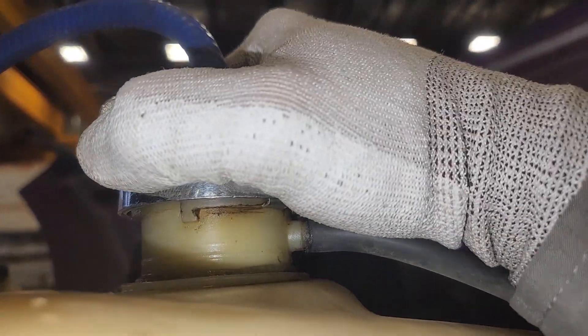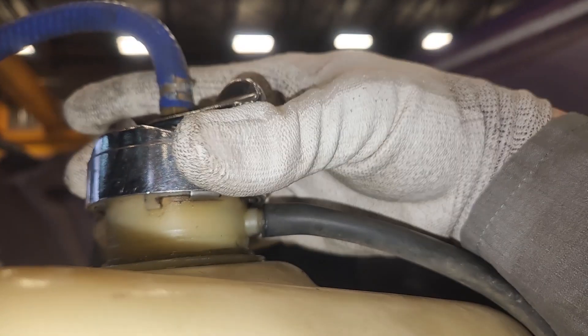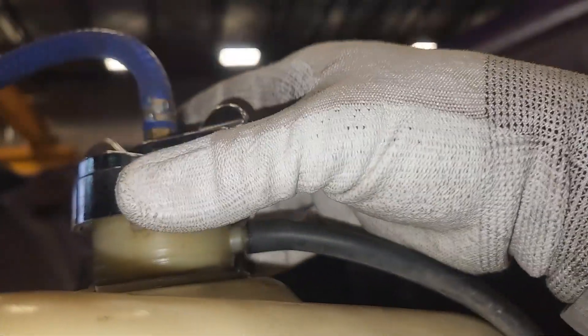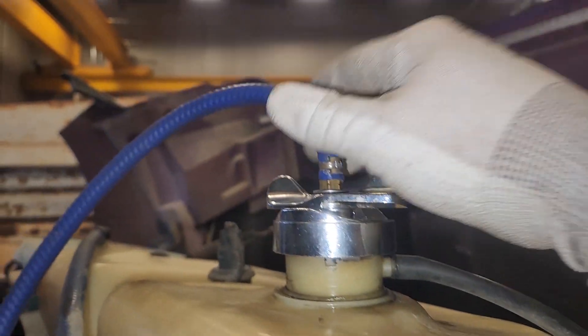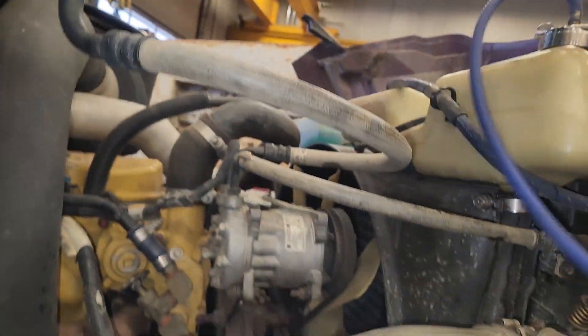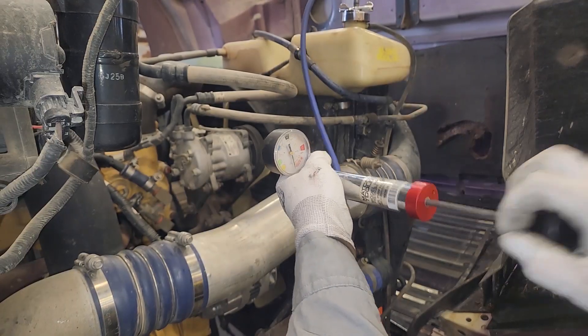This cap is spring loaded, so once you get it locked in place, you need to apply the spring pressure to hold it in place like that. Then you are ready to pressurize your cooling system. You want to do this with coolant in it, or else it's going to take a really long time to fill.